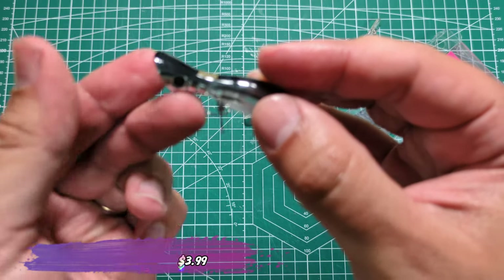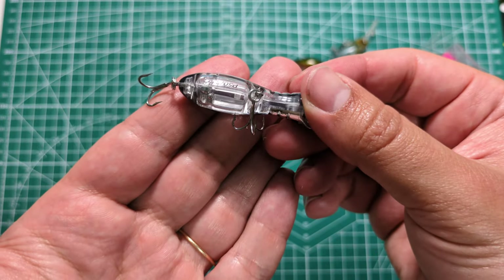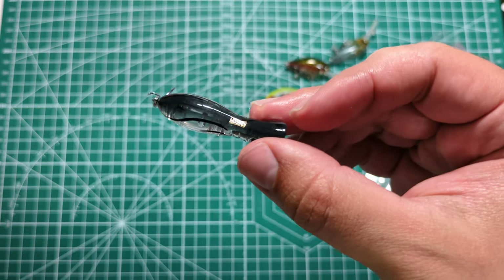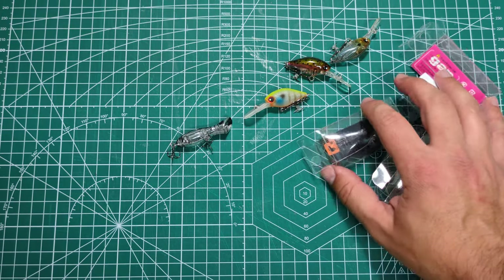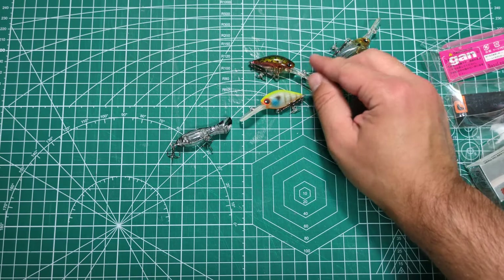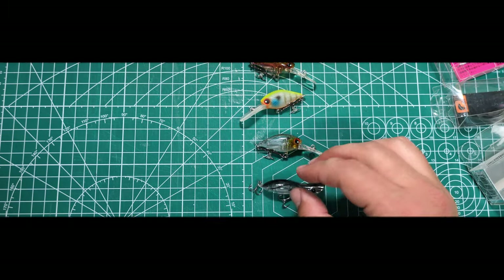You can see this is actually a pretty cool popper — 50 millimeters, so about two inches, and three and a half grams. I've used it already, it makes a good splash, it's very easy to throw on BFS gear. I'll try to catch some fish with it to show you guys, but until then I'll see you guys on my next video — bye!